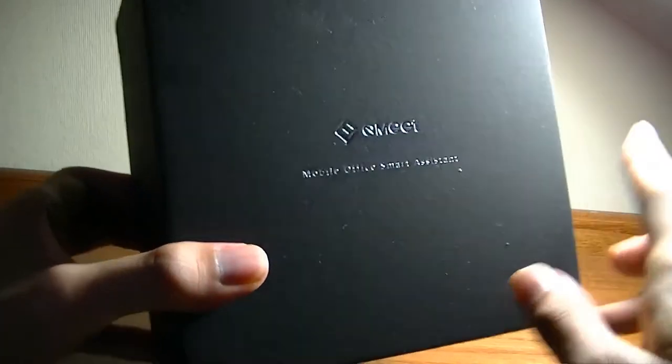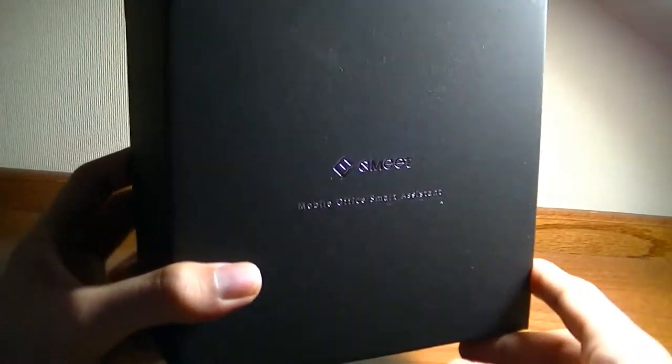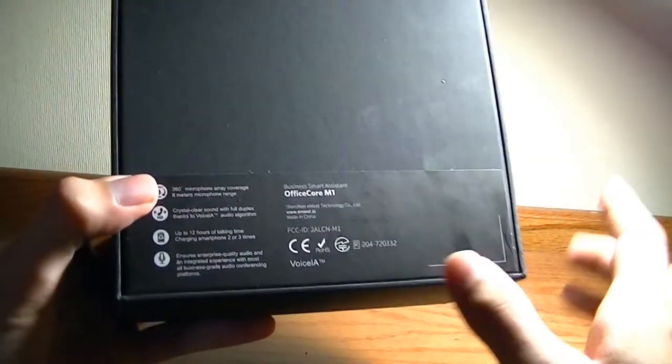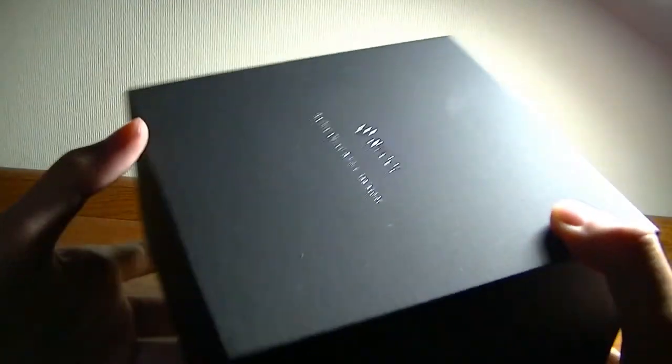Its biggest competitors would be pre-existing conference speakers — larger and bulkier older models we've seen in a lot of businesses. But this is the smallest and sleekest solution yet, so it gives a very high-end kind of appearance.